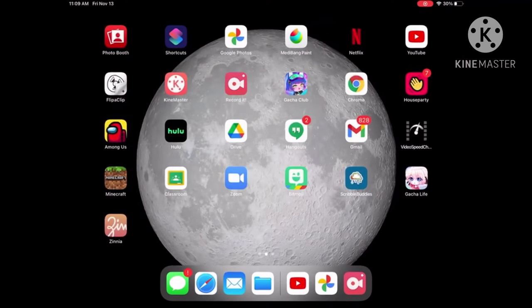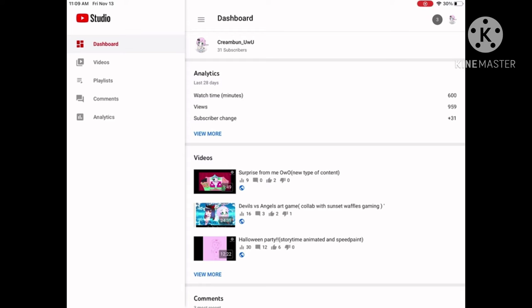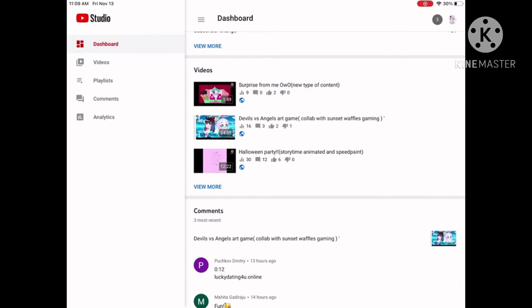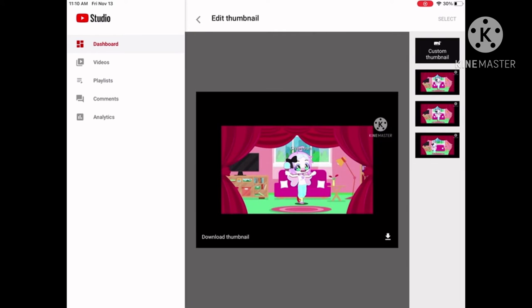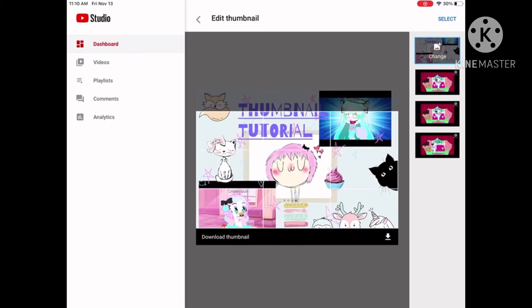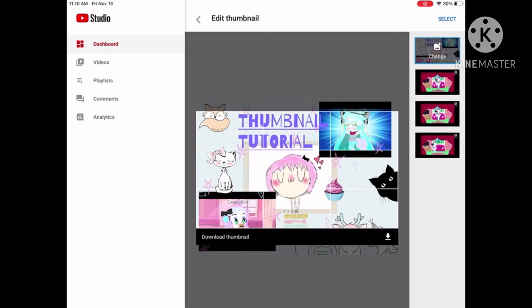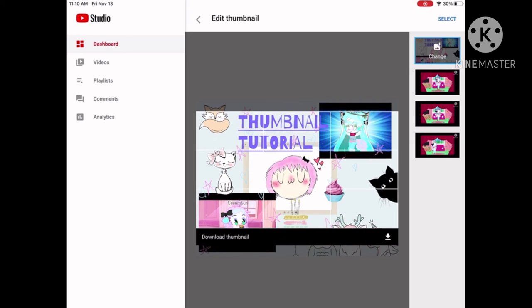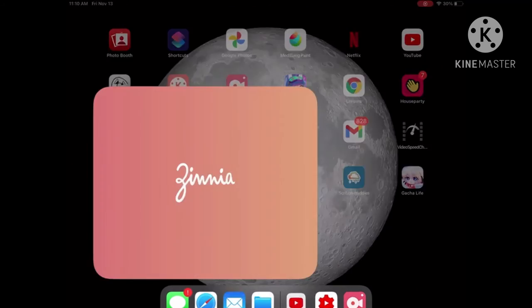And now you're going to save your image in Ximia. After you save your image or screenshot it — however you'd like to do it — you're going to open up YouTube Studio. Download it if you don't have it, because this is the important part. You're going to click on your video, then click the pen tool at the upper left, and then click on custom thumbnail and change. After you click that, you're going to go to your images and choose the one you want. I chose the one I'm showing you how to do, and you're going to adjust it just right to crop it into the image.